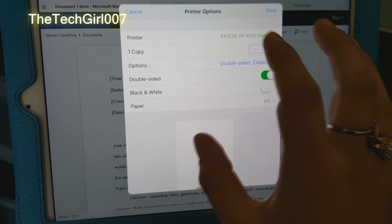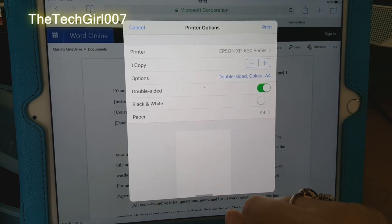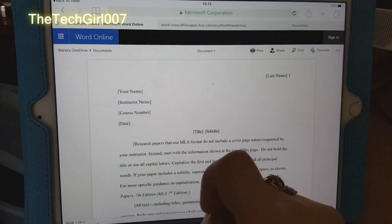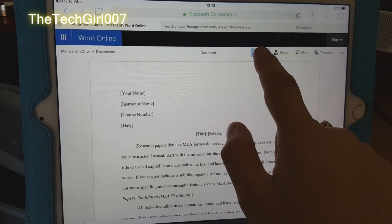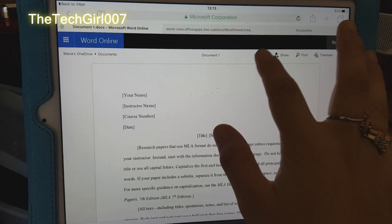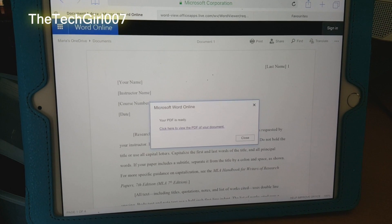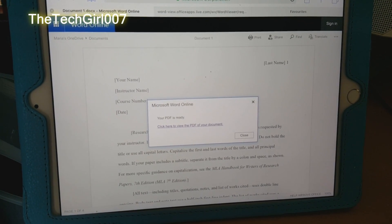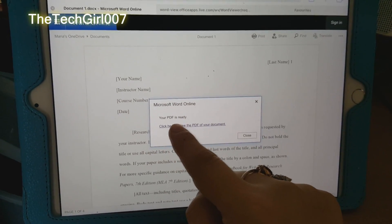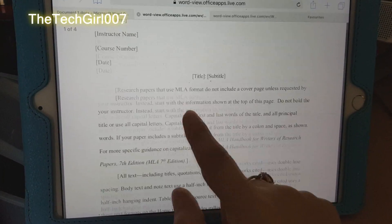Once you're satisfied with that, you just click on print and that should print it for you. Otherwise, the second option — this is a Word document, just to let you know — is to click on the print option here. Usually when I press this option, it gives me a window which says I have to convert it to PDF before I can print it. So I'll say okay and click to view.